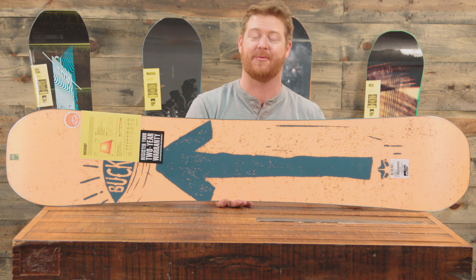It does have a poplar wood core with two strands of lighter weight wood right down the center. It's actually pretty darn lightweight, and it's going to have a straight biax glass on both the top and the bottom.